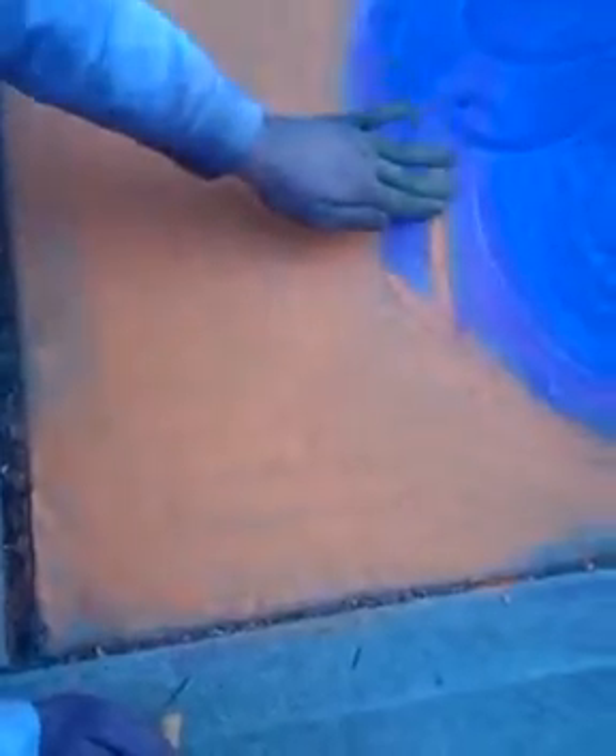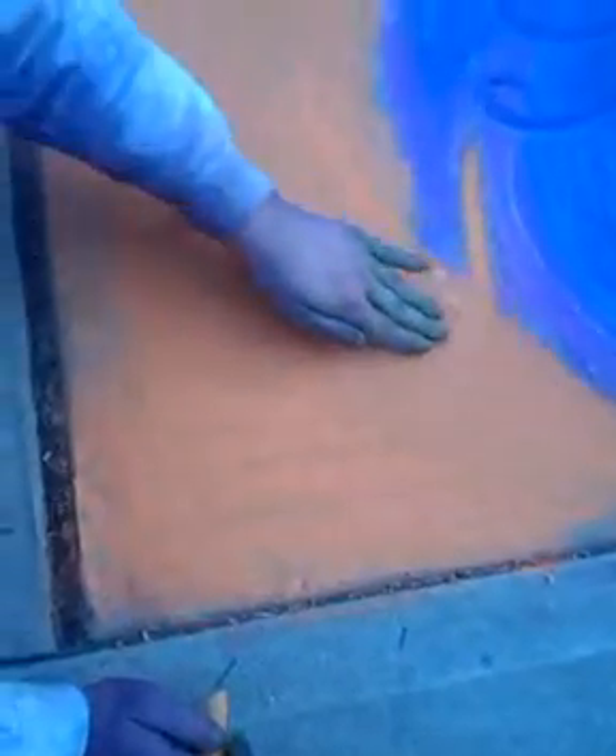Did you just kind of explain a little bit of what you're doing? Just adding in a background. I had a lot of leftover chalk, so I thought I'd use all the colors I didn't use and make a rainbow going around.